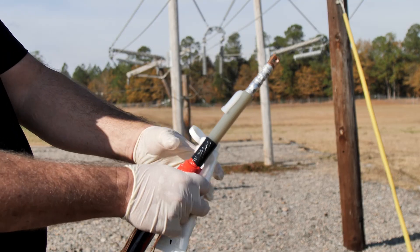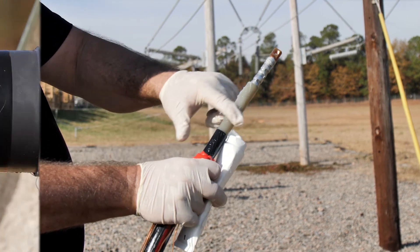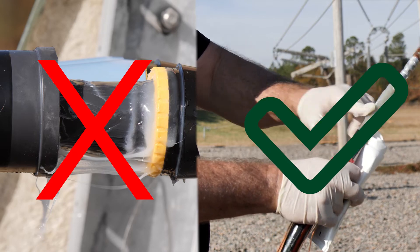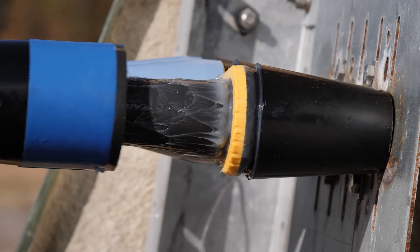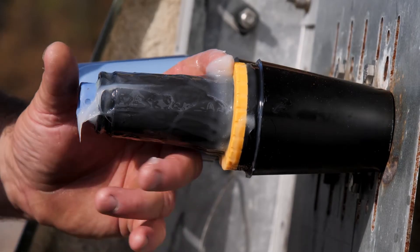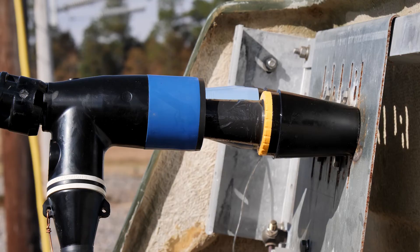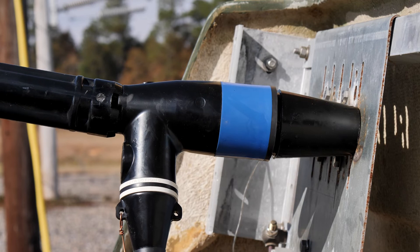Using plenty of silicone grease on the cable to help ease the installation of the elbow or cable adapter is perfectly acceptable, but excessive silicone grease on the interfaces is not. If you ever experience elbows that do not want to stay on the bushings or are trying to back off the bushings, try cleaning and removing all the grease from the interfaces, applying a thin coat of silicone, and reinstalling the elbow onto the bushing. This should fix the issue.